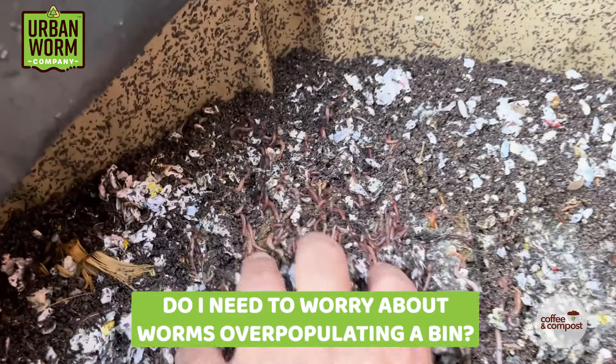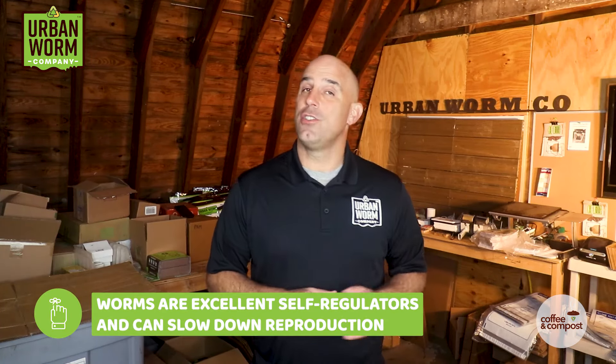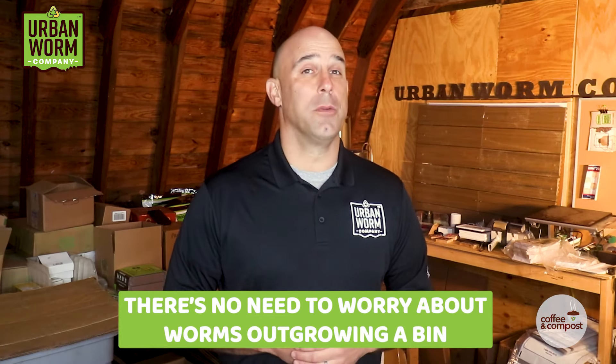You may be wondering: do I need to worry about worms overpopulating themselves in the bin? You don't. Worms are excellent self-regulators, and when they sense that conditions aren't conducive to an increasing population, they're going to slow down their own reproduction on their own. There's no need to worry about worms outgrowing the worm bin.